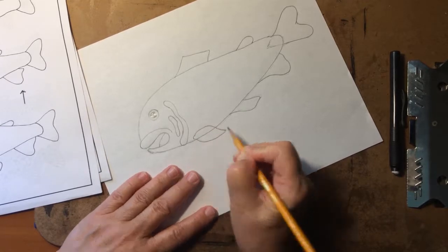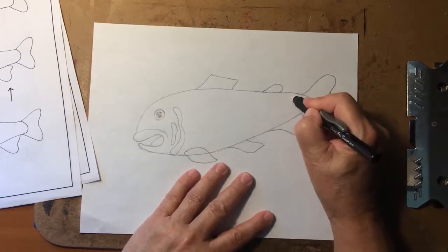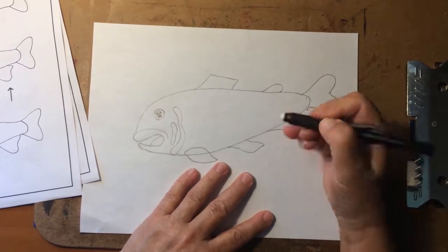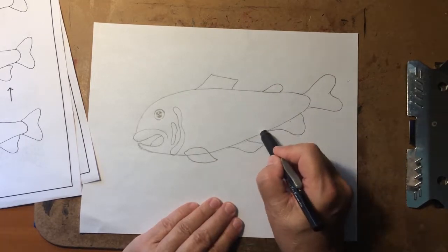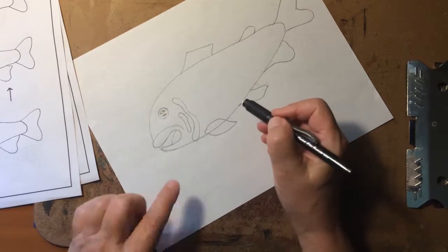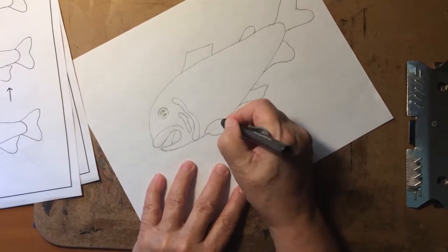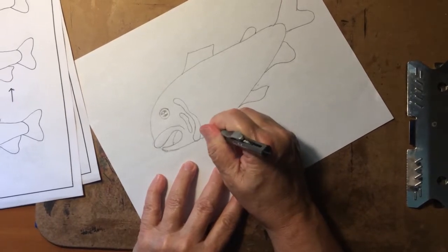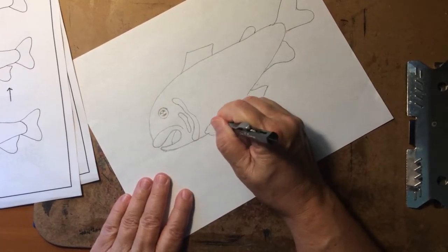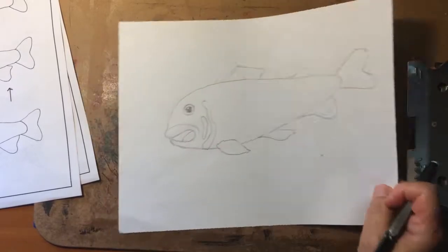Now we basically have our fishy already. We need to do some erasing — if you put the rest of the heart lines in, get rid of those, but keep the line that shows when you start putting in the details. Clean up the extra lines, and erase this line through the fin because the fin is closer to us than the body, so we won't actually see the body line there. I drew so hard it's almost impossible for me to get rid of those lines — that's why you need to draw lightly.